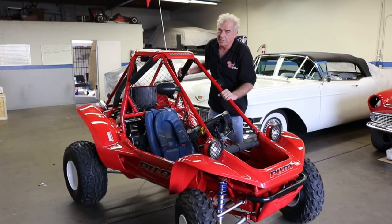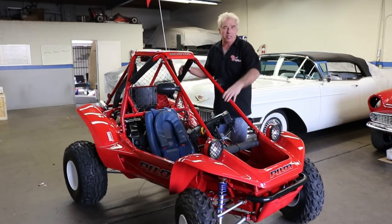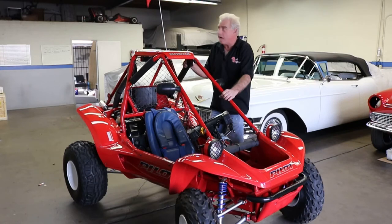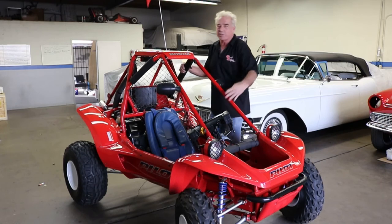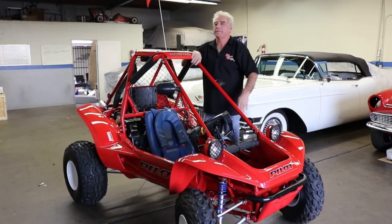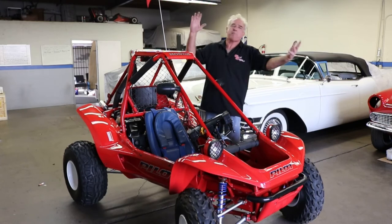I want to thank you for watching Rides and Wrecks — and this is certainly no wreck. Remember to subscribe to our channel for some really cool tips and tricks for your classic car, muscle car, ATVs and much, much more!